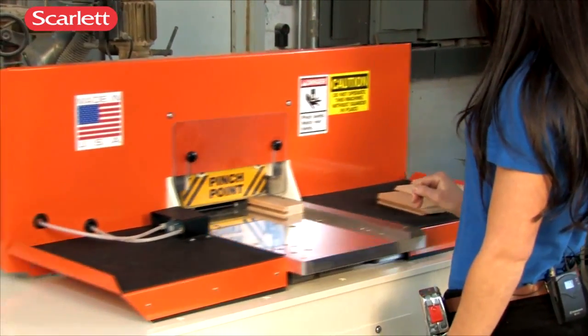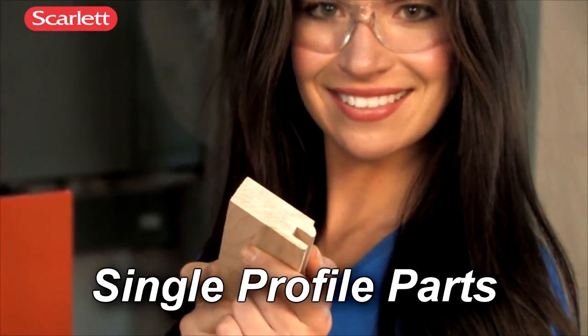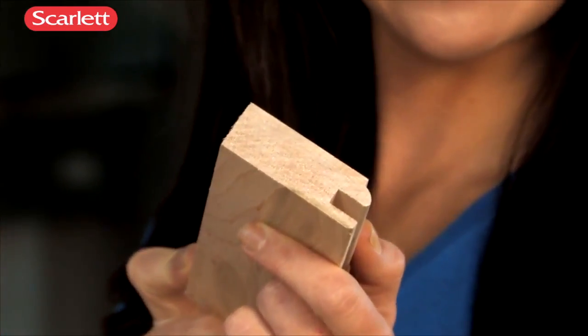The C1203 automatically clamps the part, and in a two-step process, copes a clean, chip-free cut. For single profile parts, the C1203 makes coping easy.